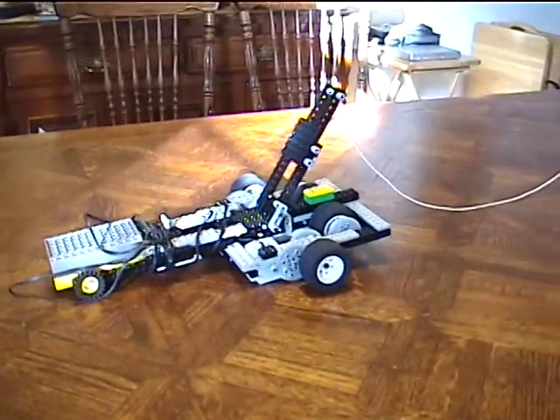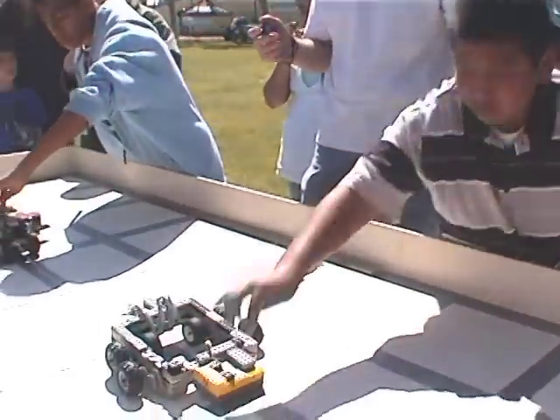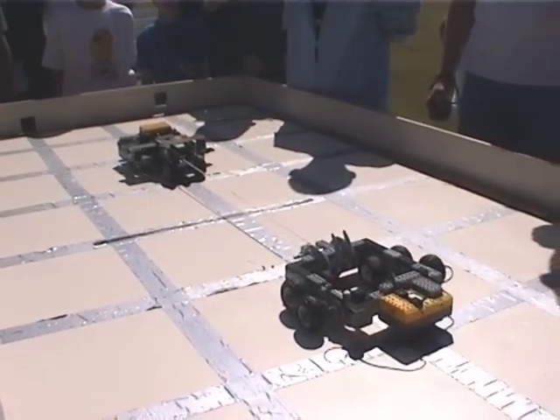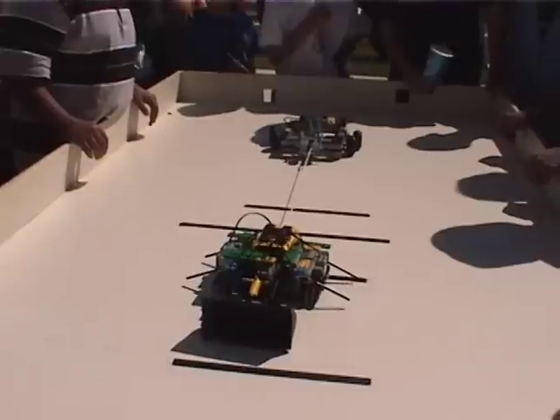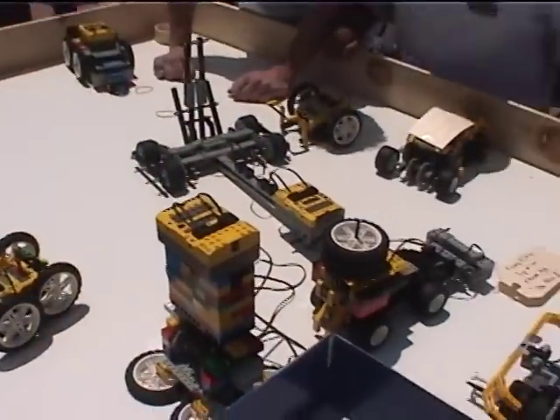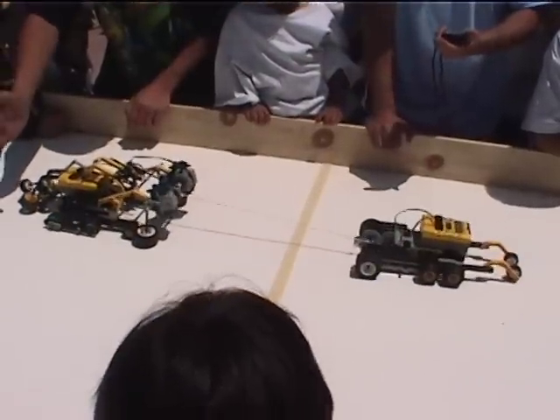The concept behind tug-of-war is simple. Two robots pull on opposite ends of a string, attempting to pull the other robot to the middle. The robot that reaches the middle first loses. The winner is often the strongest robot, but many factors determine which robot wins. There is no guaranteed best design for tug-of-war.